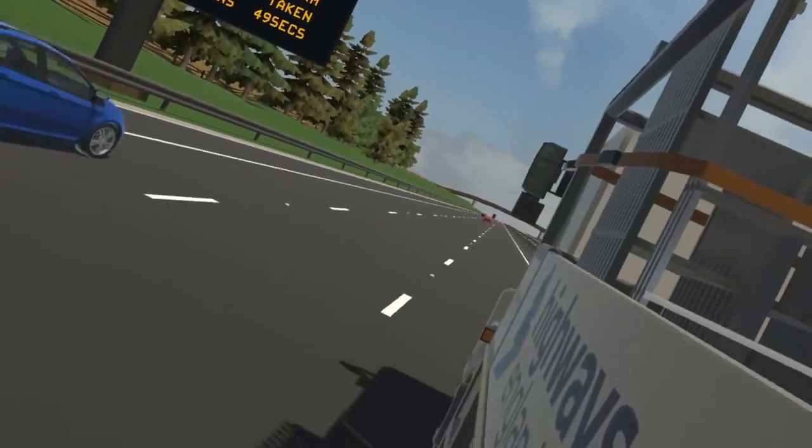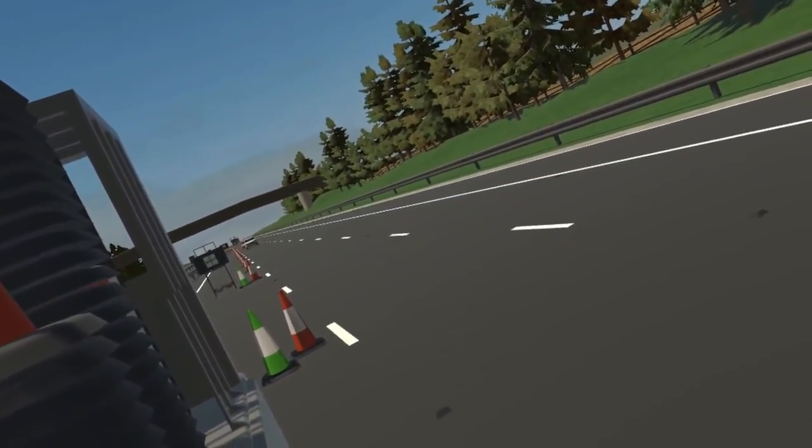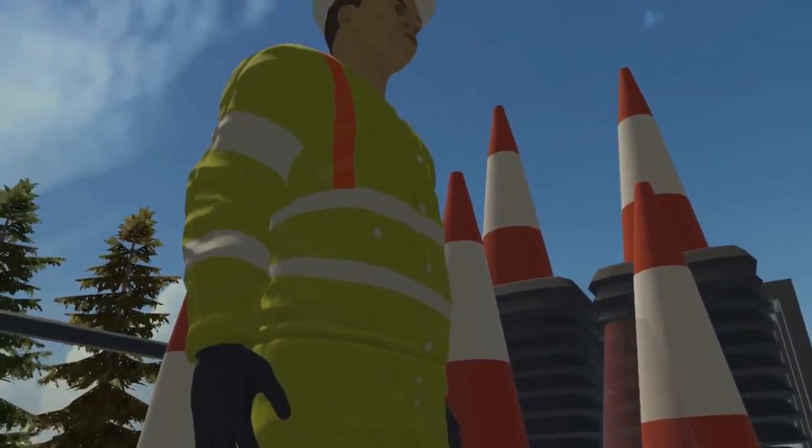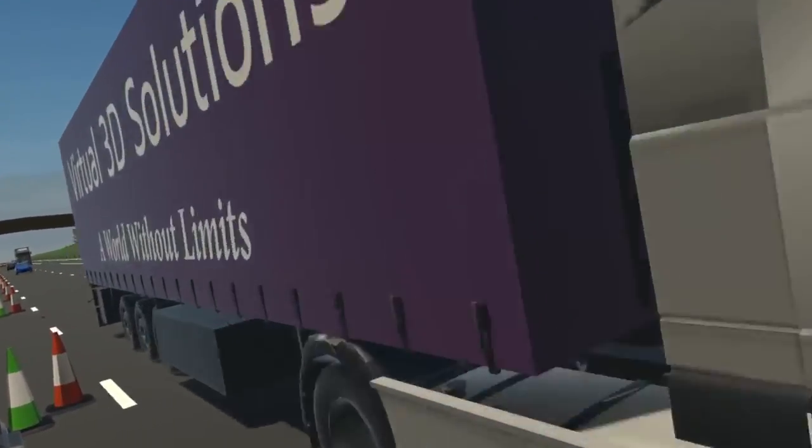Before we return you to the real world, have a think about what you've just experienced and how immersive it is being in the virtual world. It's almost like you're there in real life, isn't it? You could almost forget that you're actually standing in a nice, warm, safe classroom.